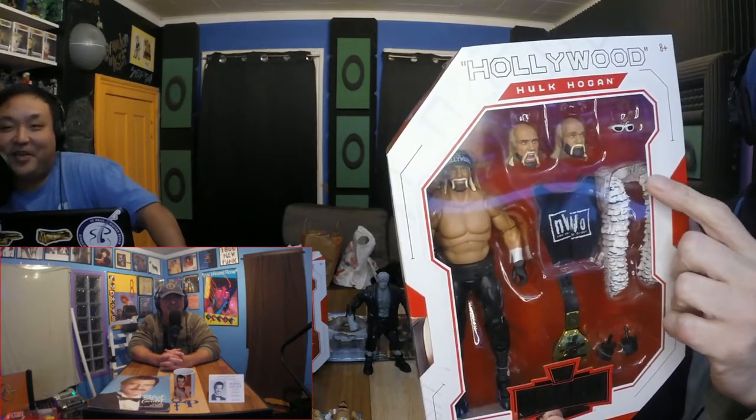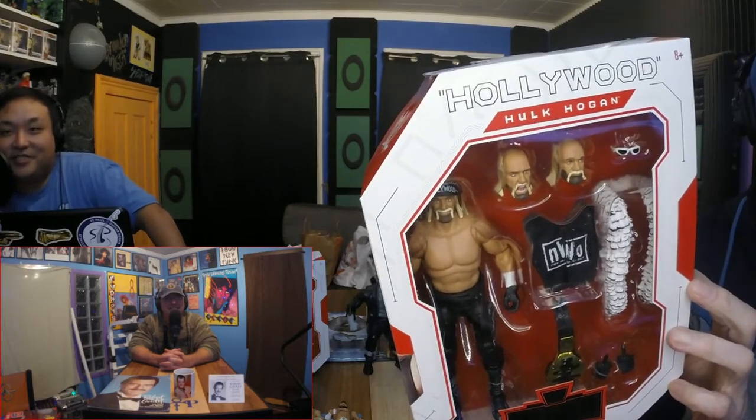Continuing the wrestling train, I got these. These are the new Ultimates that Mattel is doing, and this is the Fiend — so Bray Wyatt. Bray Wyatt was his old character; this is the Fiend, his alter ego, like Undertaker slash Kane slash all those mystical characters. R.I.P. Brody Lee. I got this Hollywood Hulk Hogan from WCW. Look at his face. For like $35, it comes with the boa, the championship with NWO written on it, three heads, and sunglasses and a shirt. You get your money's worth.